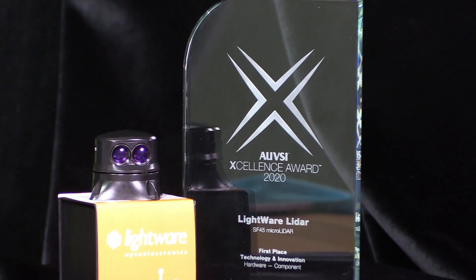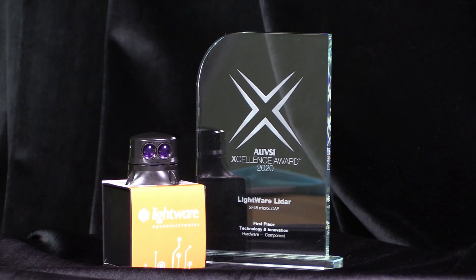Good day everybody. My name is Nadia Nilsen. I'm the CFO at Lightway LiDAR, the company that brings you the smallest and the lightest LiDAR sensors in the world. I have the privilege today to do the unboxing of the latest evolution of the SF45, a first place winner at the AUVSI Excellence Awards.